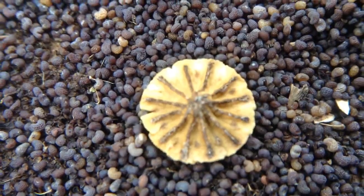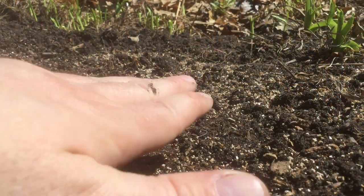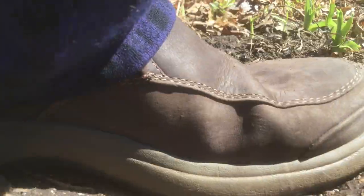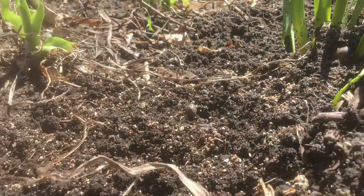Because of the extremely small size of these seeds, some of them don't even need to be buried — just tapped into the soil. You can even step on them, and at this stage it doesn't harm the seeds at all. You can also just lightly fluff them into the surface of the soil.